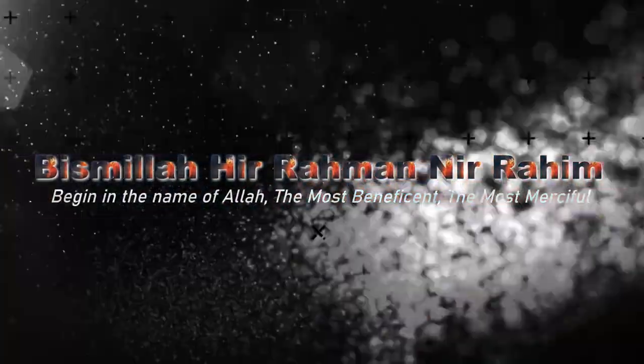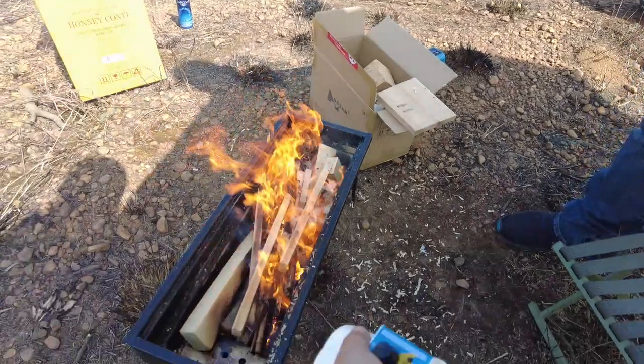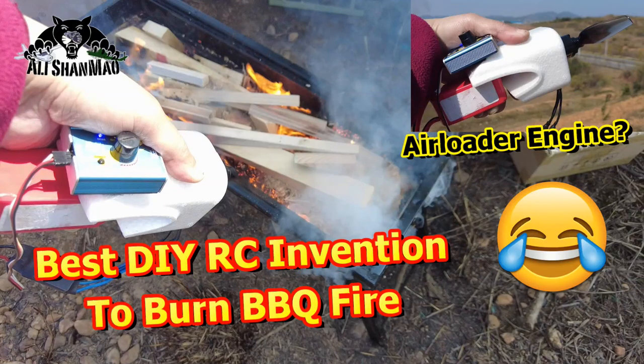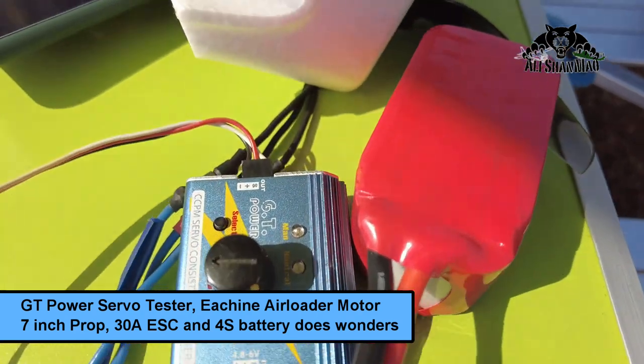Bismillah ar-Rahman ar-Rahim. Big fire today, baby! So we are making barbecue fire. I brought wood and stuff, and to blow the fire with some wind, we are not going to use a drone today. We are going to use this, so making sure the servo tester is on zero.